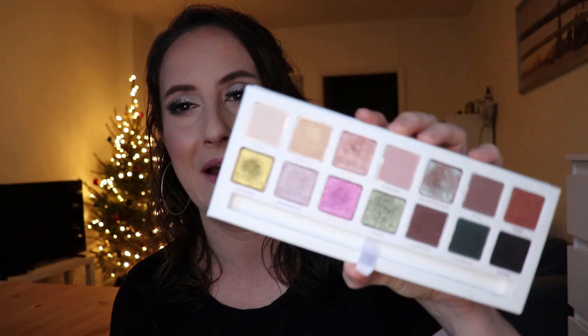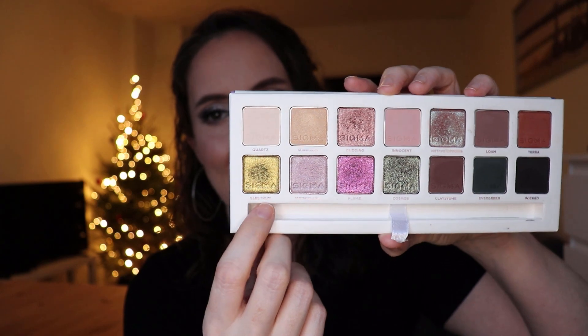Now for the fun part — the five looks. Look number one wasn't originally planned for this video, but I filmed this eye look and wanted to include it because it features a really beautiful sparkly shade. This is the Sigma Enchanted palette. The shade is Electrum — someone in my comments called it a chartreuse, which it definitely is. I kept my crease pretty warm and put that chartreuse color all over my lid. The warm crease really makes the green shade pop.